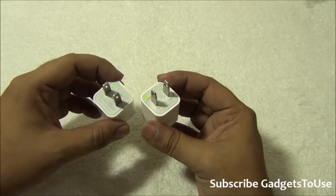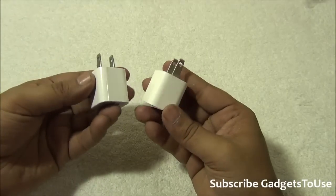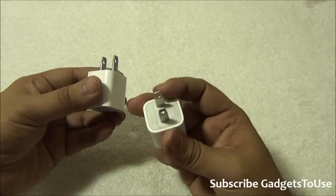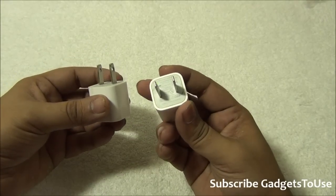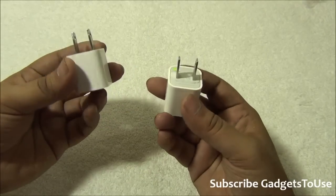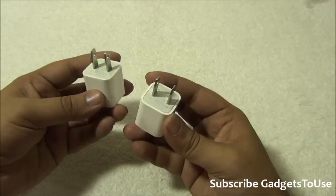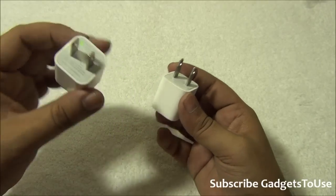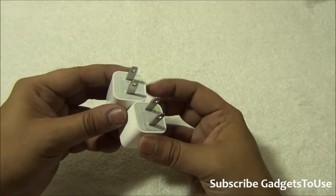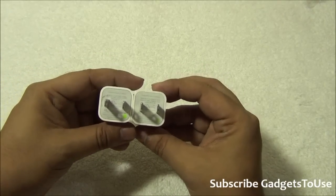From the looks of it you cannot immediately identify which is which, but let me help you. The genuine one is on the right-hand side, whereas on the left-hand side we have the fake one. Once you have them side by side you can notice the differences, and once you know what to look for, you can identify which one is fake and which one is genuine.